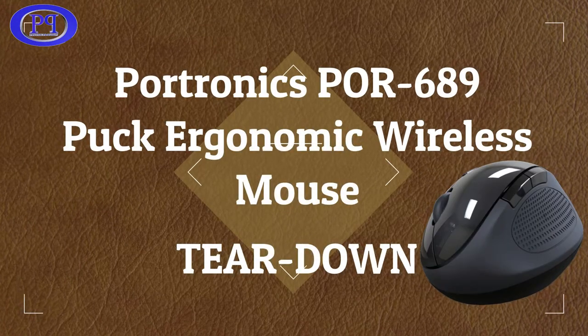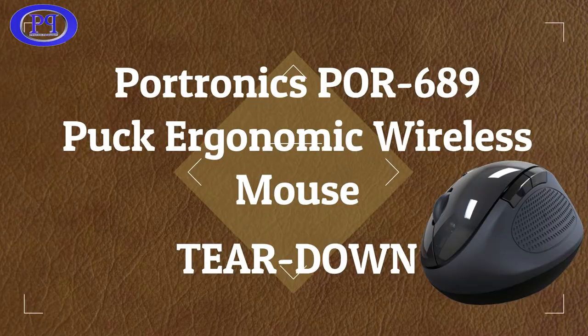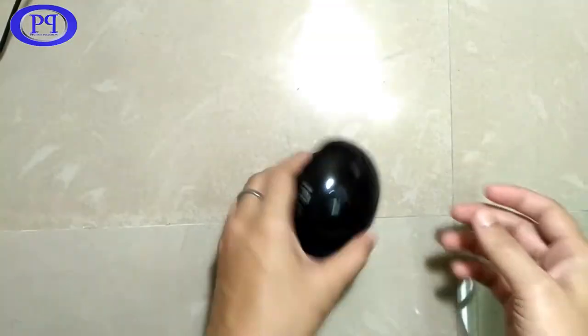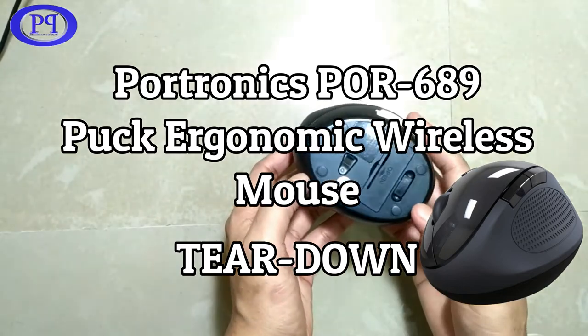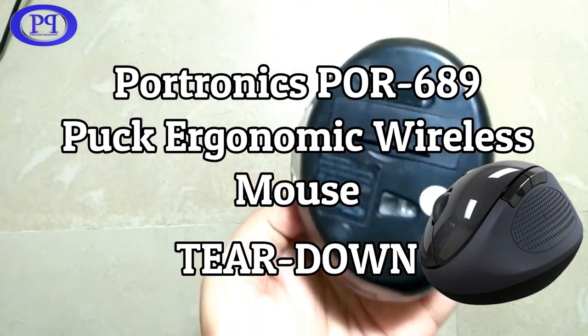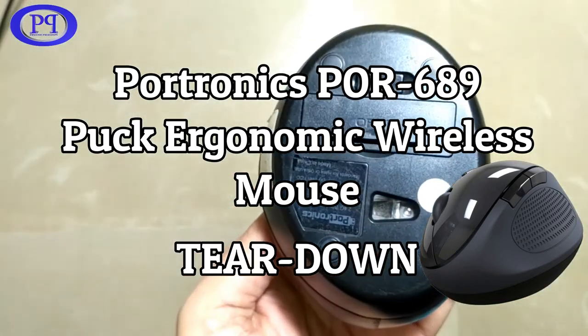Hello friends, I am here with a new video. In this video I will tear down a Portronics high-end gaming mouse. The complete name of this wireless mouse is Portronics POR689 Buck Ergonomic Wireless Mouse.